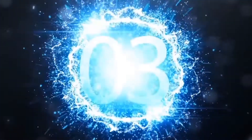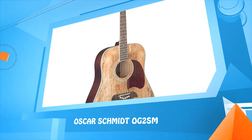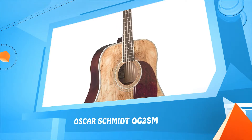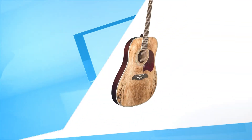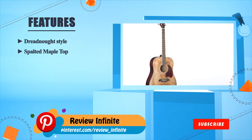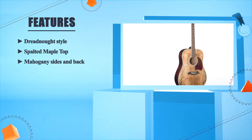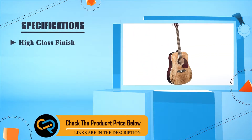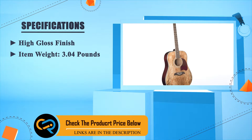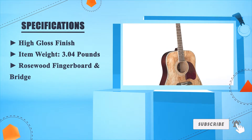Number three: Oscar Schmidt OG2SM. Dreadnought style with spotted maple top, mahogany sides and back, high gloss finish, item weight 3.04 pounds, rosewood fingerboard and bridge.